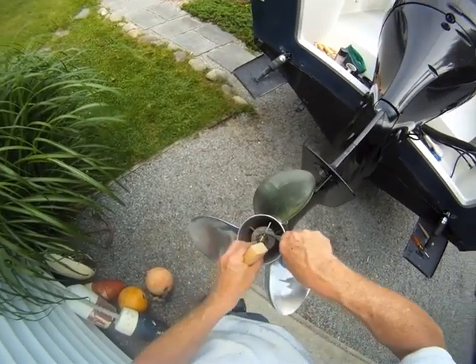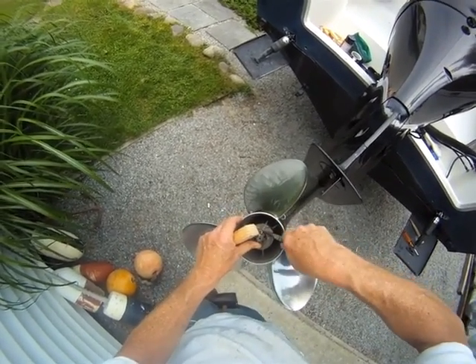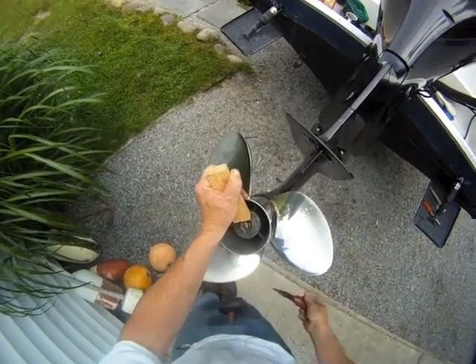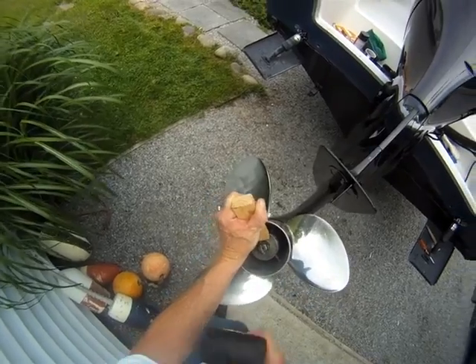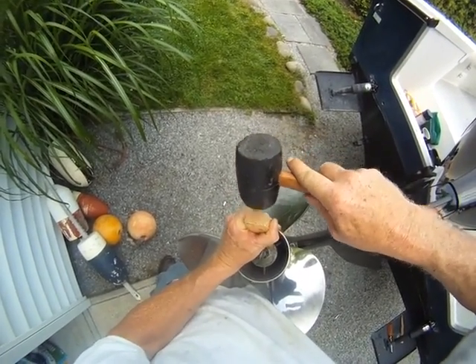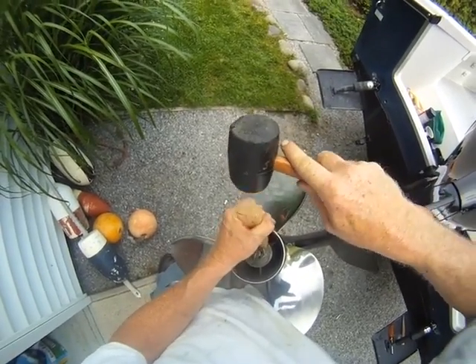The other part — I'm going to bend it flush. Again, I'm going to use my block of wood. I'm going to drop my pliers here. Get that corner in there.